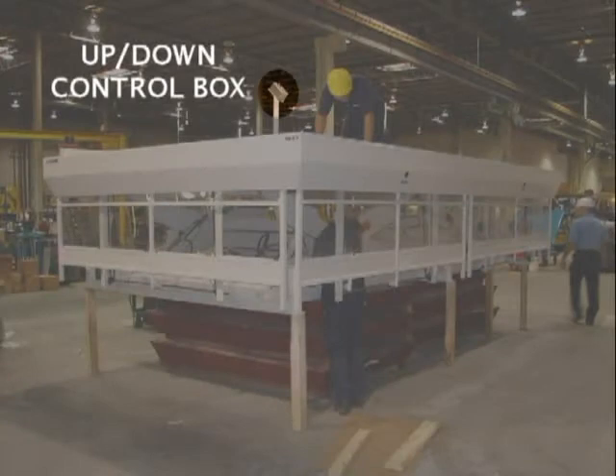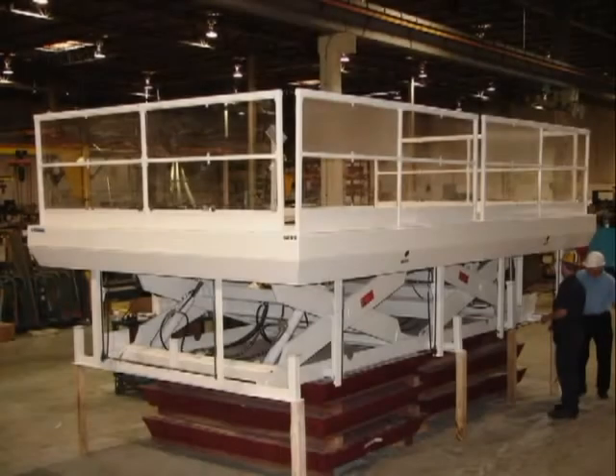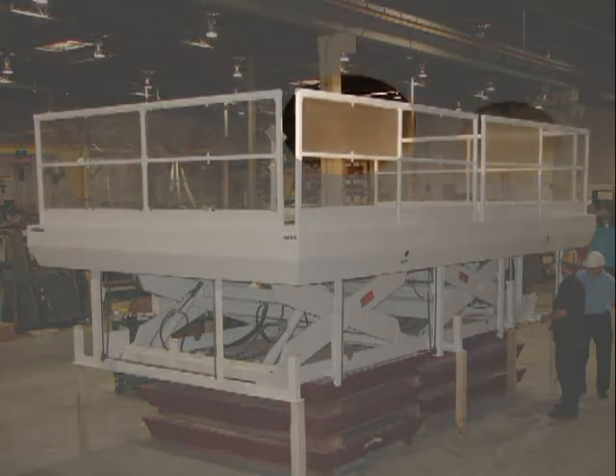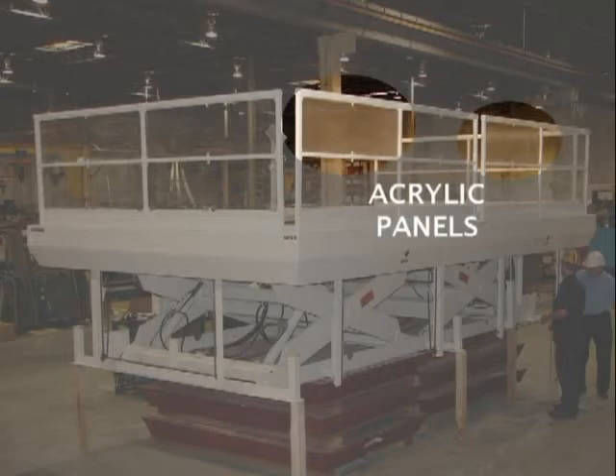Note that the control box is mounted on a pedestal on the work side of the lift. This photo shows the guard rails in the fully raised position providing full protection on 3 sides. Note that the open sections within the guard rails were filled with clear acrylic material. The protective paper on two of the fillers has not been removed yet in this photo.